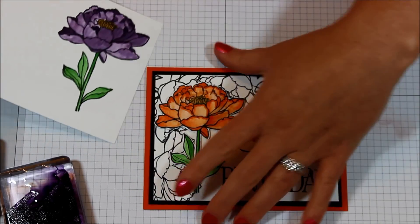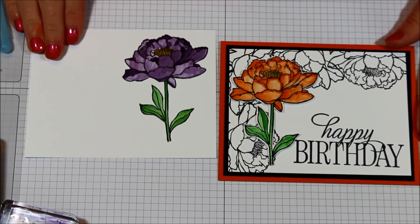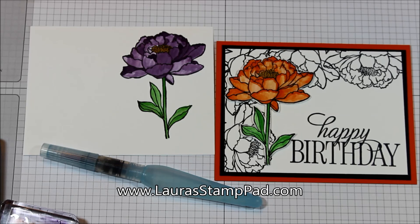Let's bring in both samples here. I hope you enjoyed this little tutorial with the Aqua Painter and this amazing You've Got This stamp set. Be sure to check out my blog at LauraStampPad.com for more photos on these samples and others. Until next time, happy stamping — bye bye!